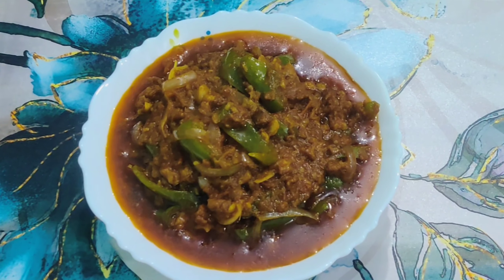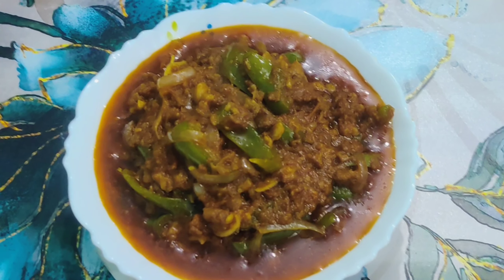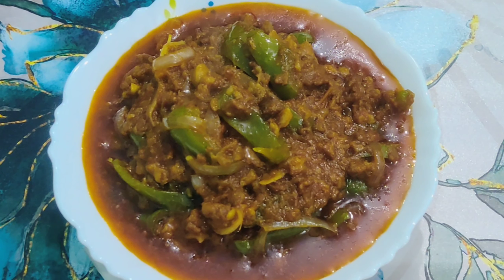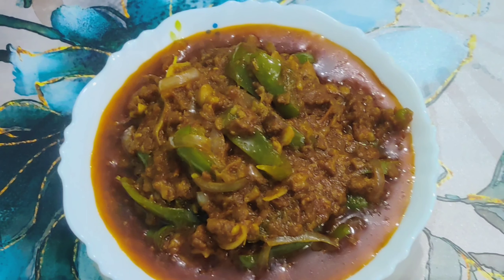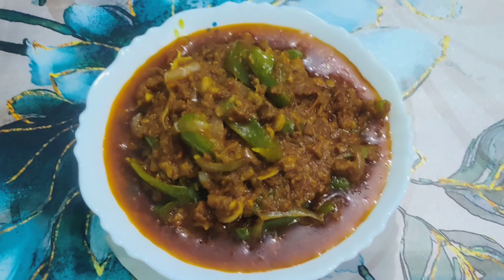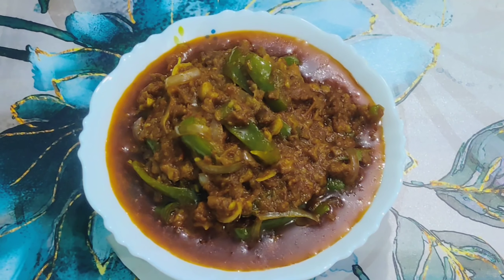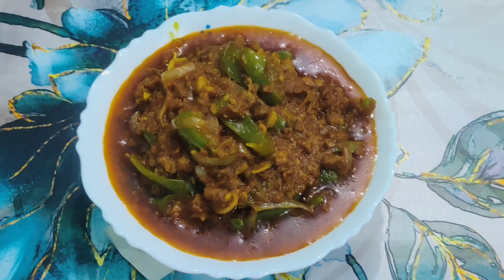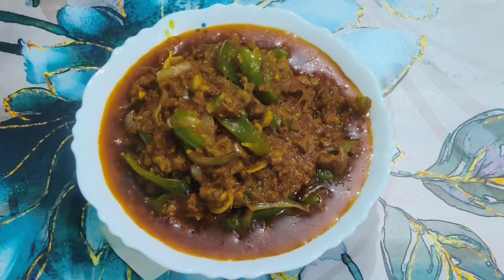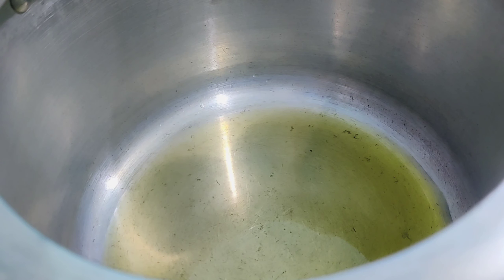Today we are going to make a very instant and one pot mutton mince recipe — it is the capsicum in mutton mince. If you like the recipe then please give it a thumbs up, and if you are new to the channel then please subscribe for more such easy and delicious recipes. So let's start.